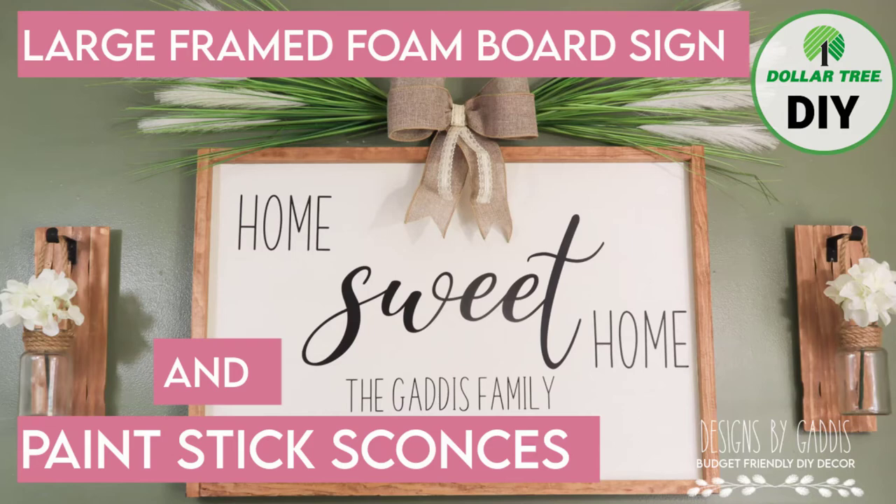Hi all my crafty friends and welcome back to Designs by Gaddis. If you're new here, welcome — I'm so glad you found my channel. Be sure to like this video and subscribe. By doing so, you will help others, just like yourself, be able to find my home decor DIY videos.